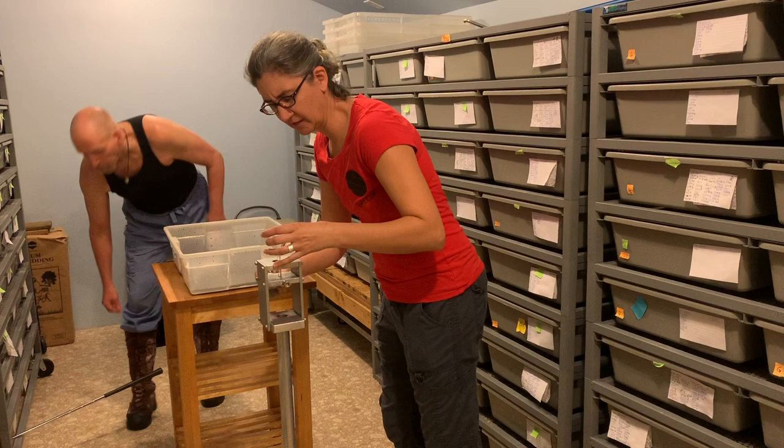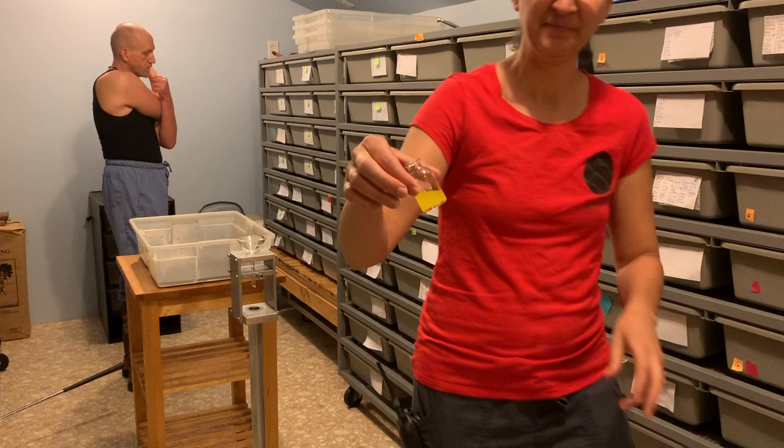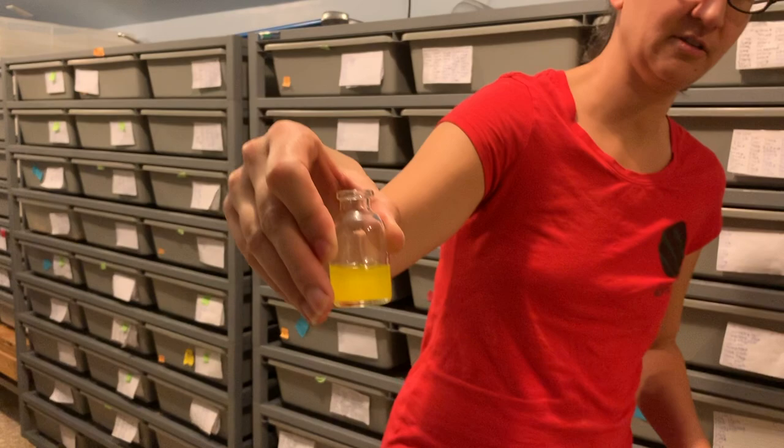We don't let these vials get too full because when we do they'll break in the freezer. That's what the venom looks like, and then I'm going to just switch out this vial.